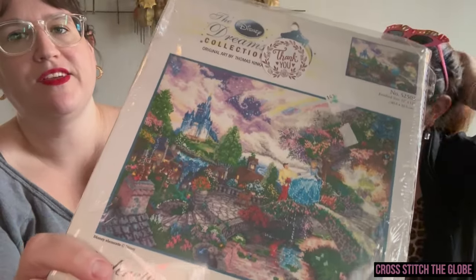So Allison, these kits are pricey, hard to find, and very popular — how did you learn about them? I'm drawn to anything Cinderella, any princess. I was watching Microbiologist Makes and she showed a finish of the Sleeping Beauty one. It was gorgeous and she mentioned these are out of print — if you buy them on the secondary market, be careful, they can be expensive. I was intrigued, and she was not kidding.